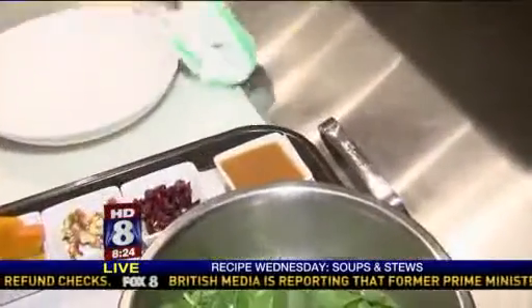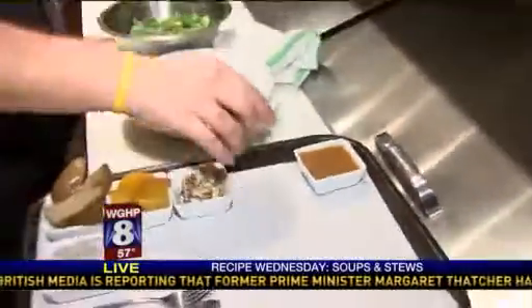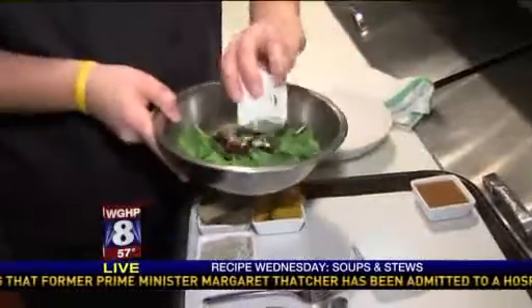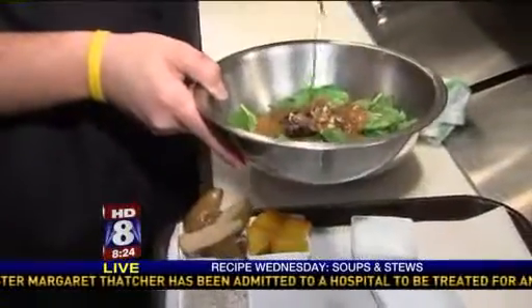And then this is the finished product — a nice brown, good-looking color for fall. So we're going to start with spinach, cranberries, walnuts. Go ahead and add our vinaigrette.